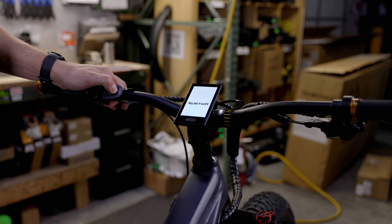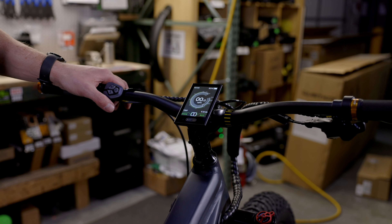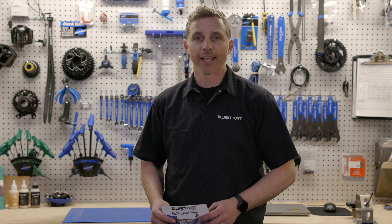Now that we've got the tires aired up, we'll go ahead and turn the bike on. You'll see the Quiet Cat logo on the screen — and there we go, the bike is ready for a test ride! Thanks for tuning in to our assembly video today. Hopefully everything went smoothly; if it didn't, feel free to reach out to our customer support team. Remember you've got the quick start guide as a great resource, or you can find us at quietcat.com.